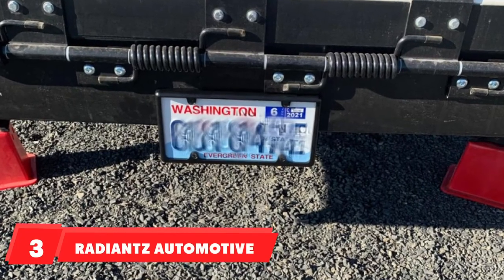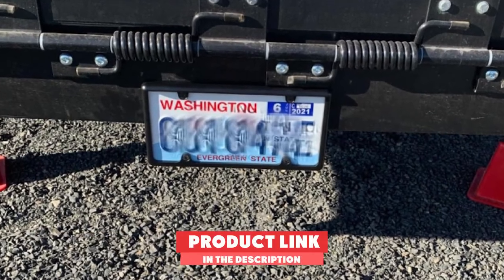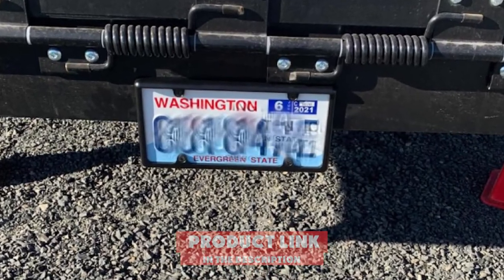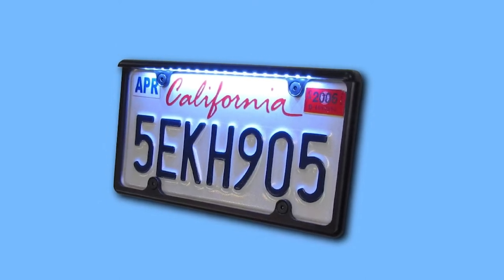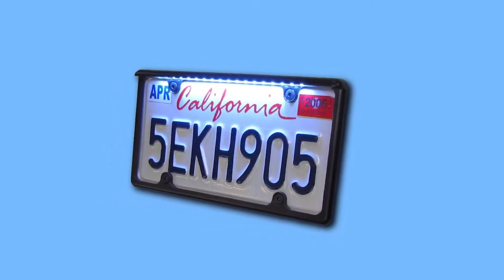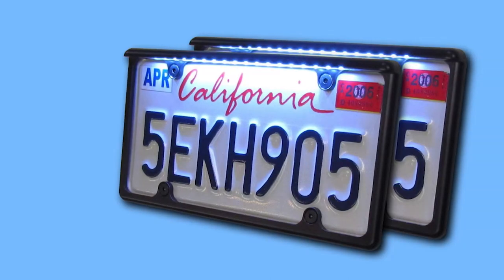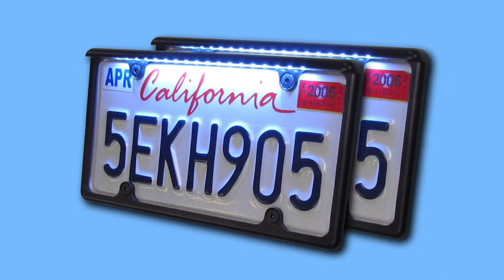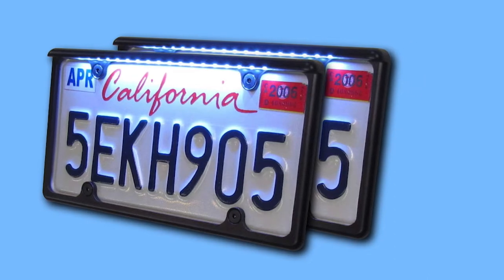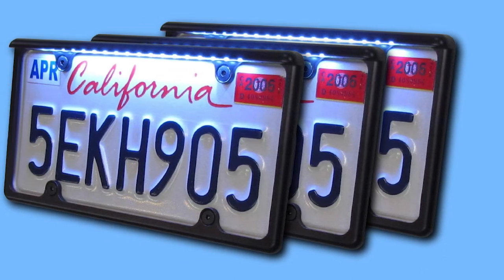The number three position is held by the Radiance Automotive License Plate Frame. This license plate frame from Radiance LED lighting features lights to illuminate your plate. It comes with 18 white LEDs and fits standard-issue license plates. All stainless steel hardware — the nuts and bolts — is included. The frame is made of aluminum with a semi-gloss black finish and can be installed on cars, trucks, RVs, and more. Many users install this type of frame on their trailers and toy haulers.